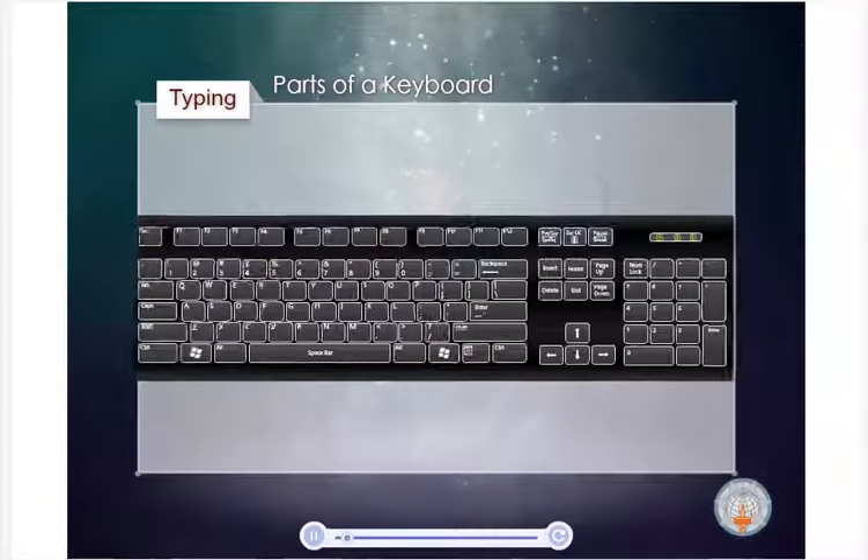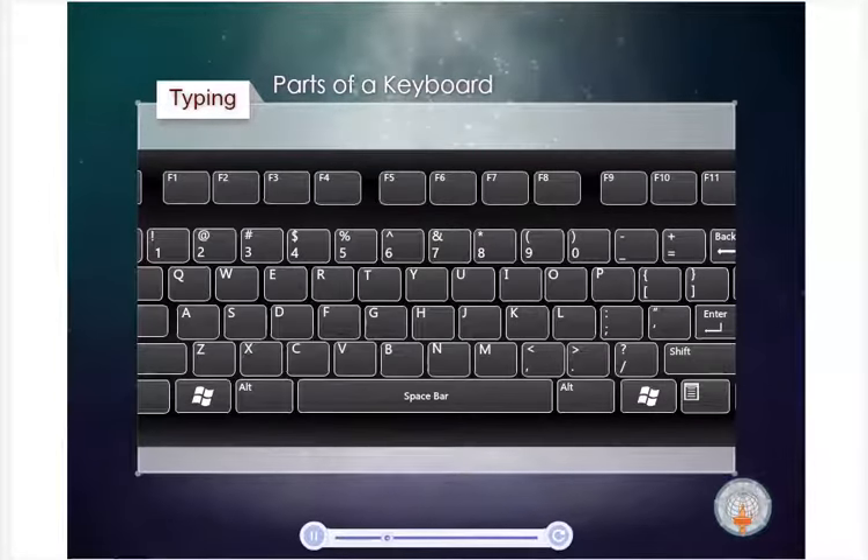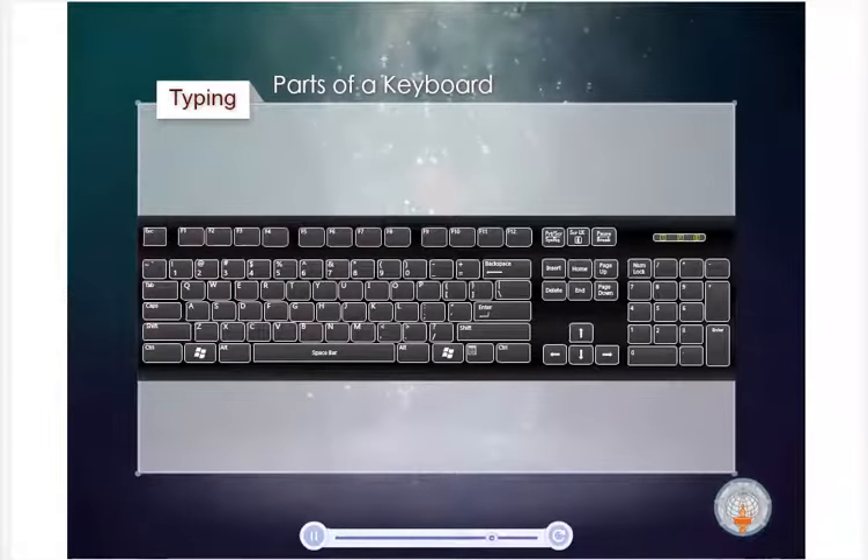The keyboard is the main input device used by all computers. Much like typewriters, the keyboard has all the letters of the alphabet, numbers 0 to 9, and additional special operational keys. Keyboards convert letters, numbers, and special characters that people understand into electrical signals. These signals are sent to and processed by the system unit.